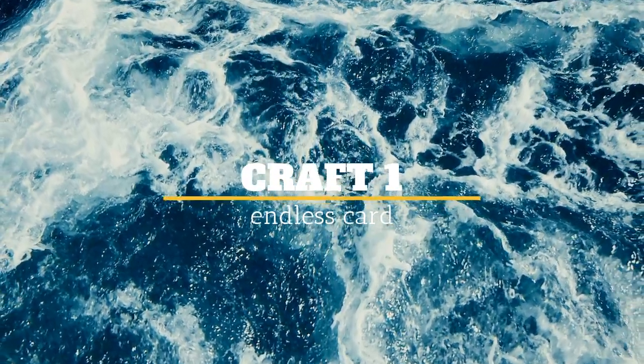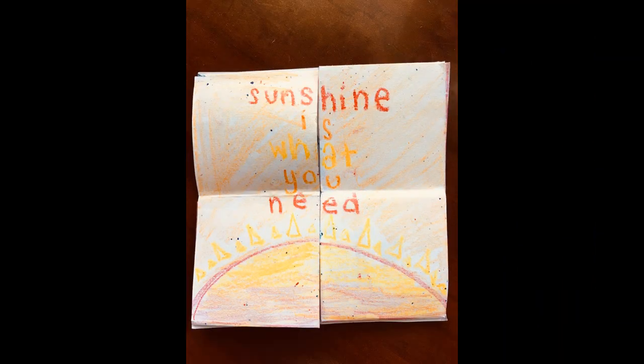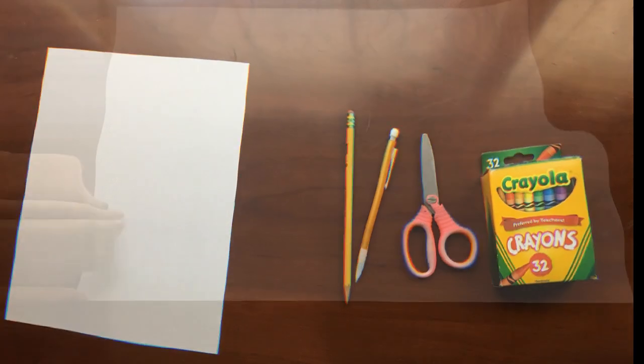This is craft one, an endless card. You'll need paper, a pencil, scissors, and crayons.